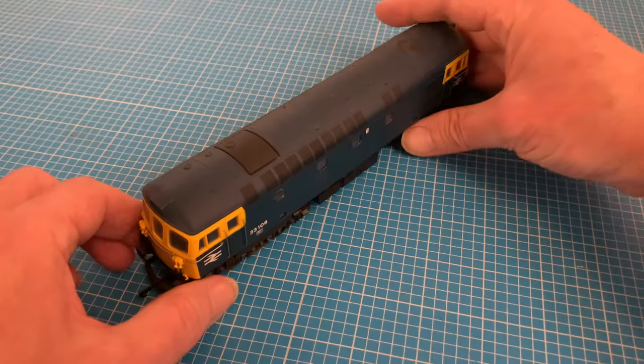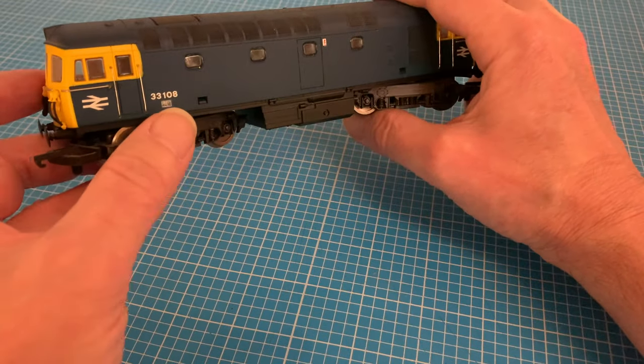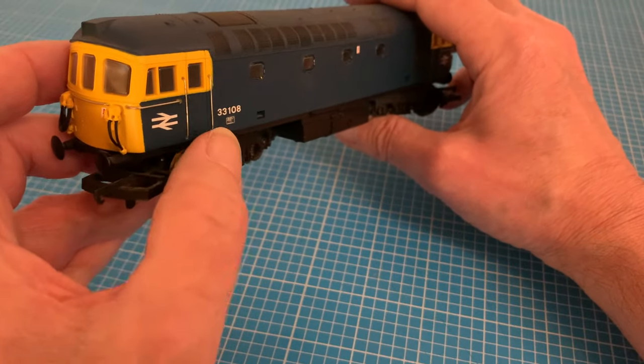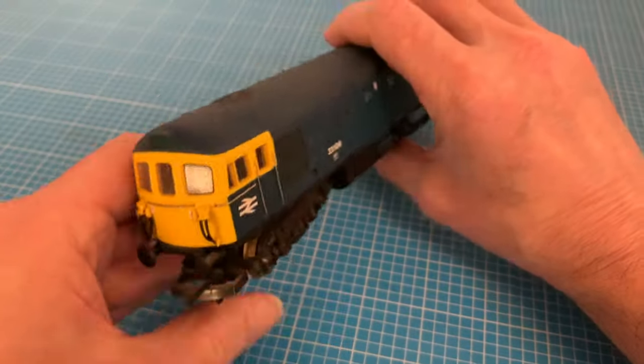I've already done a significant amount of work to the body with a complete respray, the addition of some detailing parts like the hoses for the push-pull operation, new decals, flush glazing and some new grab handles made from wire. But to complete my makeover I need to reinstate the headcode panels, adding some directional lighting while I'm there.